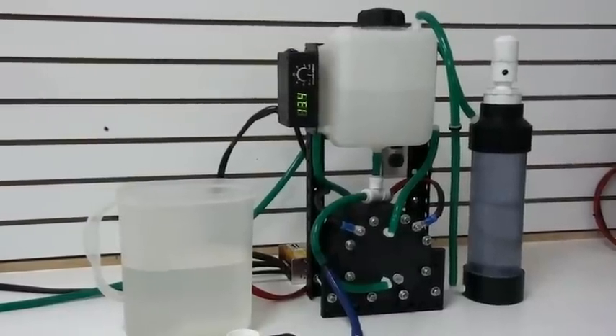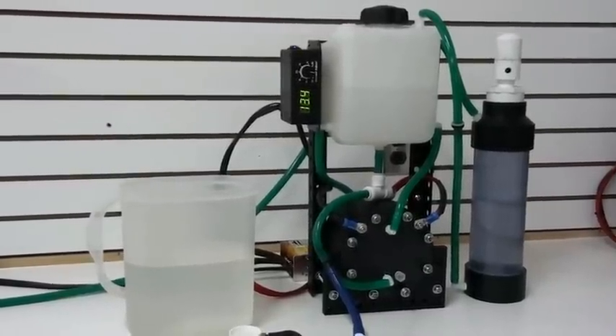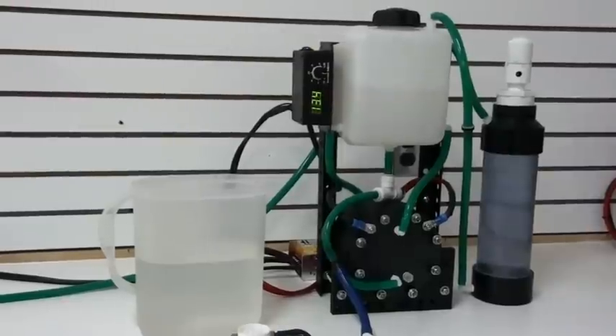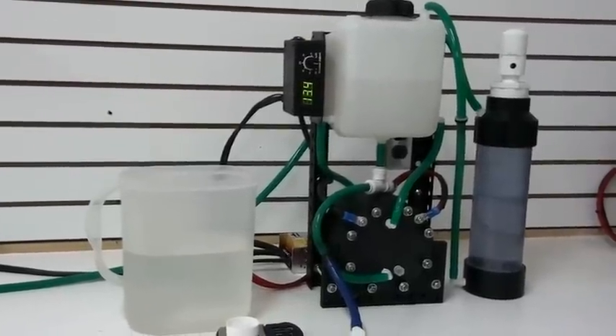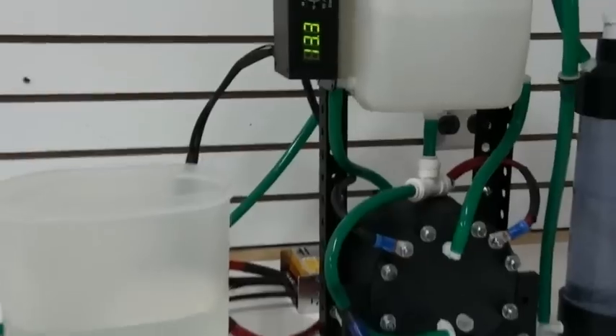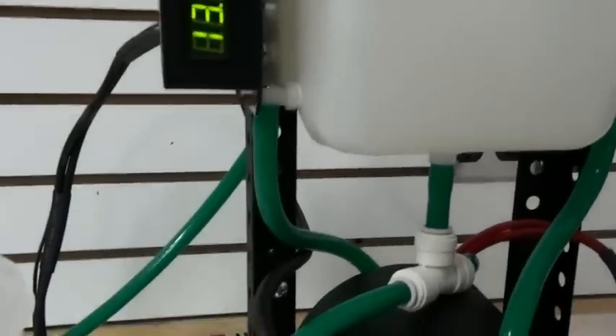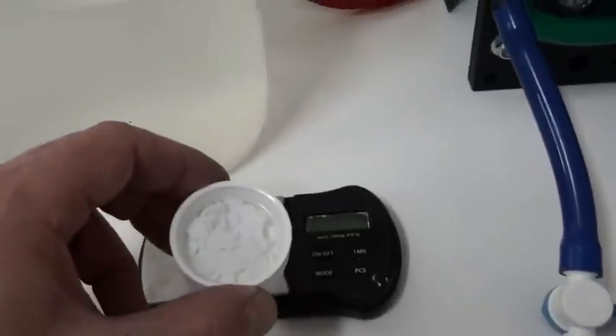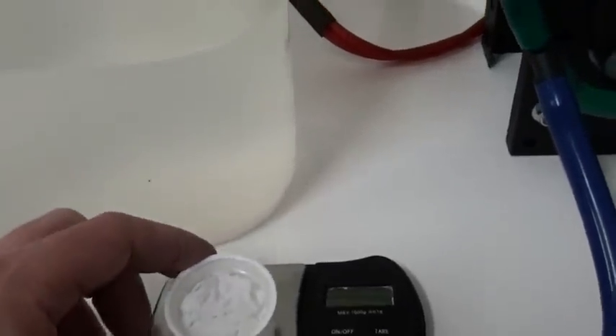Because we don't want caustic KOH in our HHO when we're using it for health purposes, I've developed a generator that uses only five grams of KOH for two liters of distilled water.